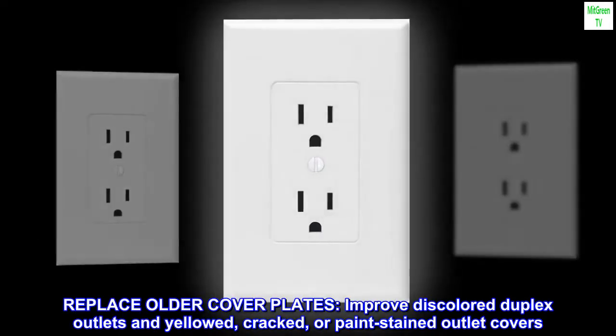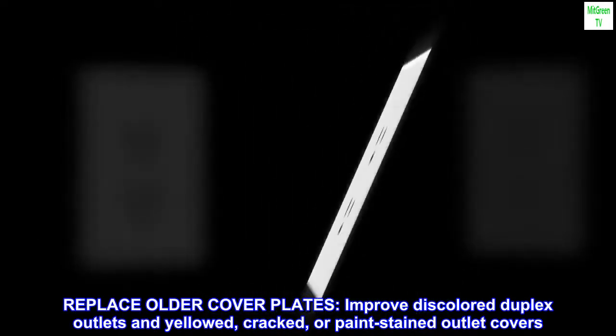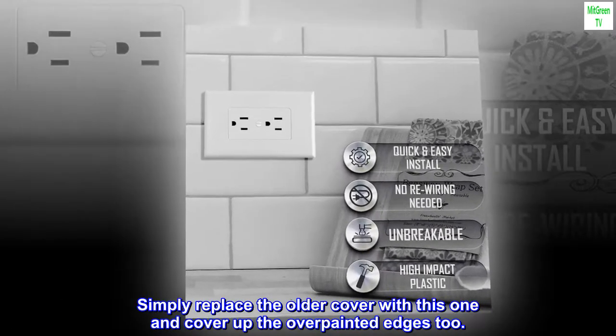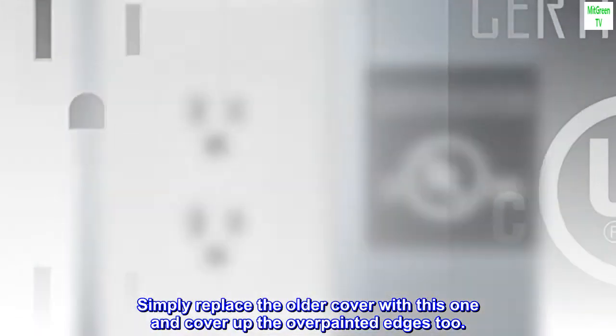Replace older cover plates and improve discolored duplex outlets and yellowed, cracked, or paint-stained outlet covers. Simply replace the older cover with this one and cover up the overpainted edges too.